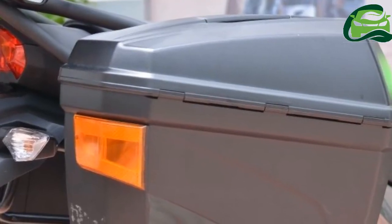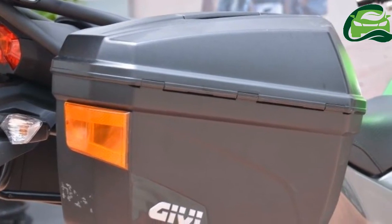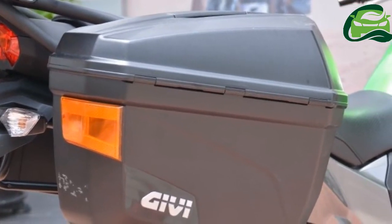Palton.org was invited by Givi to its production facility in Rawang, Selangor, to view the prototype and forward our opinion.